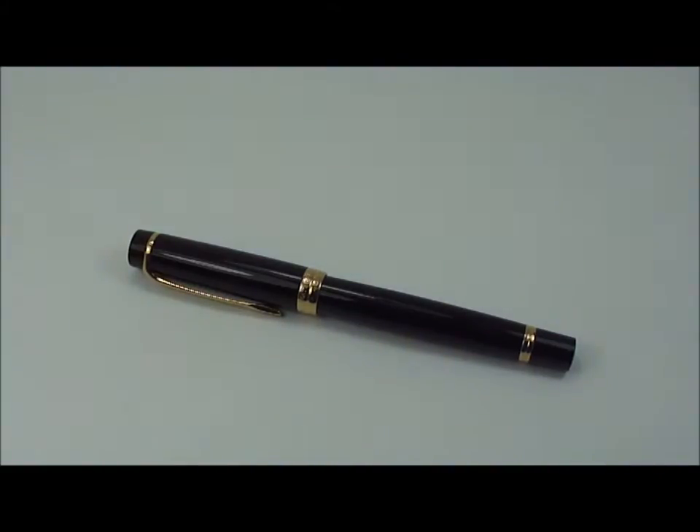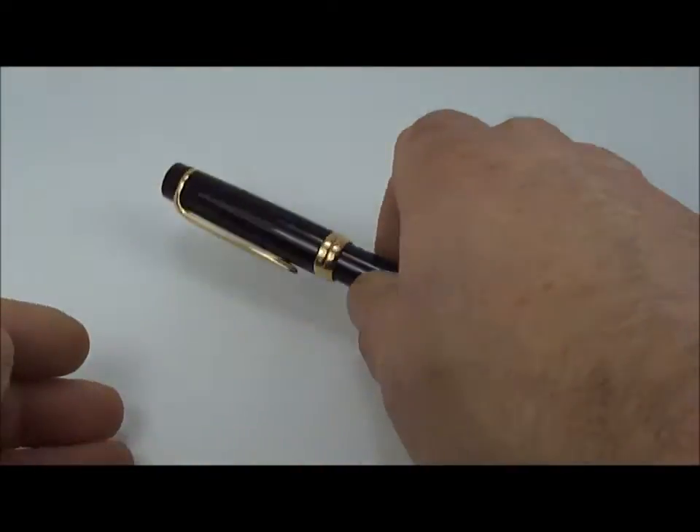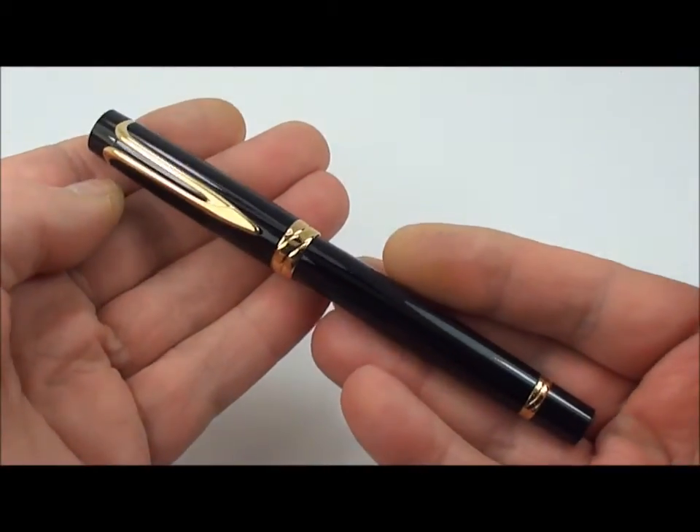Hi everybody, my name is Steph. I restore and collect vintage fountain pens, and I'm also doing a few pen reviews which I've posted on YouTube. If you're not seeing them, why not have a look, subscribe, or leave a comment. If there's anything you'd like to see or a request, let me know and I'll see if I can oblige. Today I'm doing another pen review from my collection.